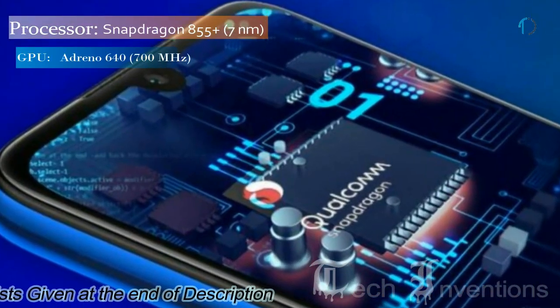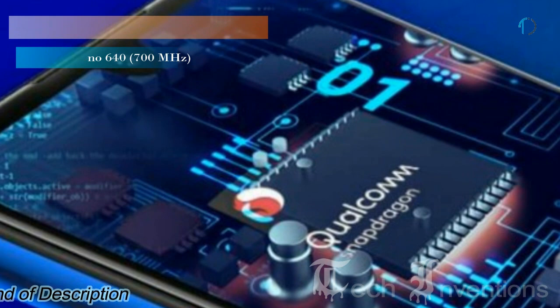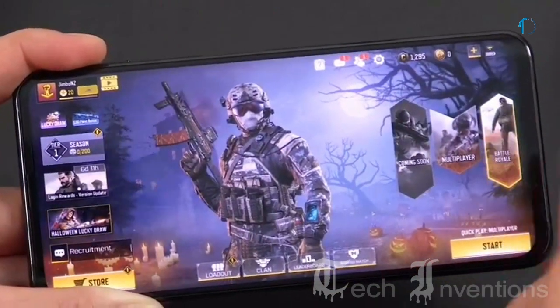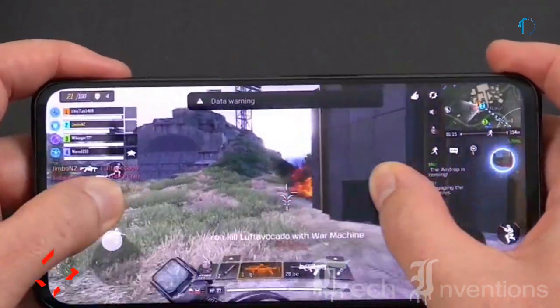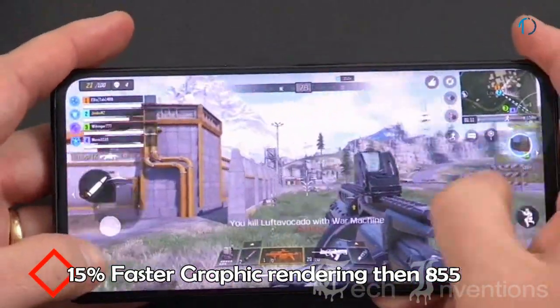The Nubia Z20 is based on an octa-core Qualcomm Snapdragon 855 Plus 7nm processor and is available with 6 GB and 8 GB of RAM. The Snapdragon 855 Plus mobile platform delivers maximum power and performance for mobile gaming, built for speed with 15% faster graphics rendering and an uplift in CPU performance over the standard Snapdragon 855.